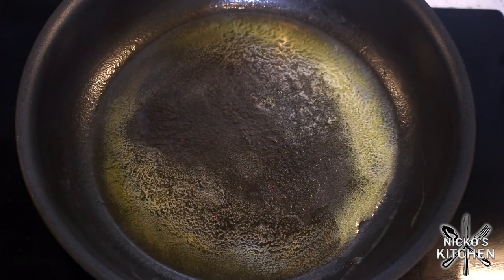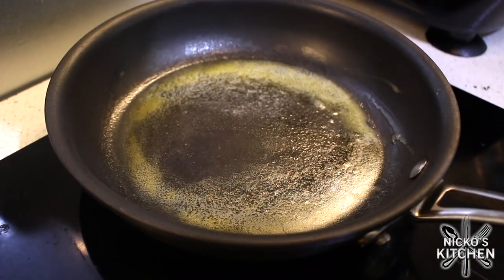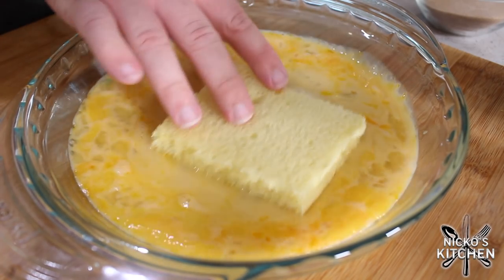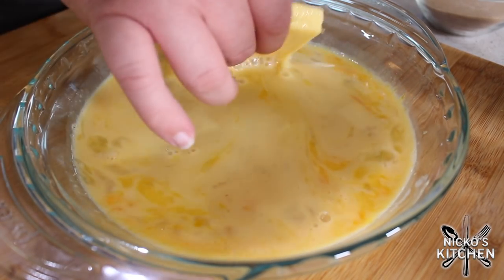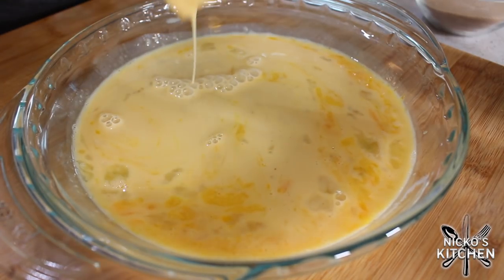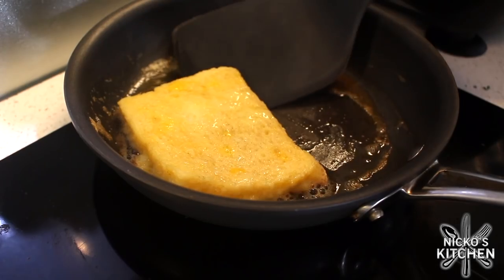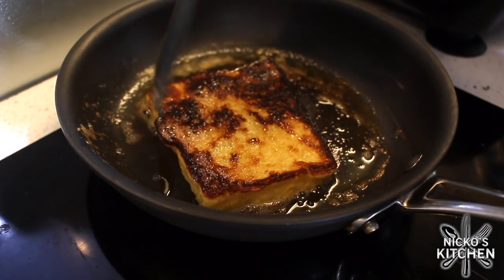Over a medium heat in a pan, place in the butter — the butter gives us that nutty flavor we're after and some great color on the French toast. Just gently melt it down, then place the bread into the egg wash, coat all sides, and gently lift it out and place it into the hot pan with the butter. Be aware that if you put all your bread into the egg wash at once it's going to go really soggy — do it at the very last minute just before you put it in the pan. Turn it over and you're after a beautiful golden brown on each side.